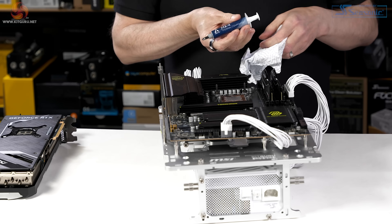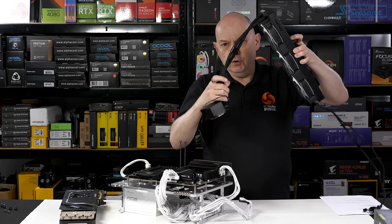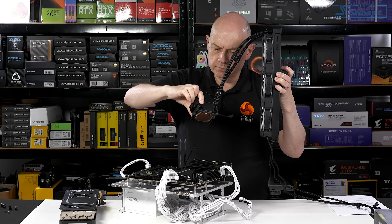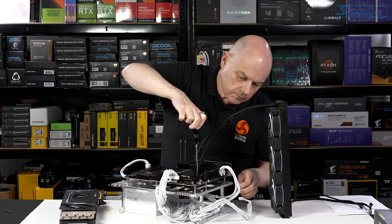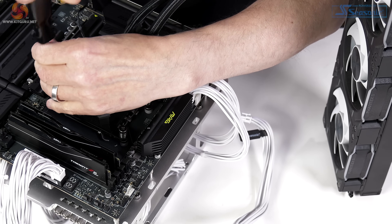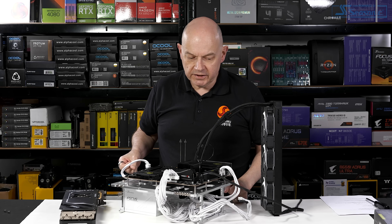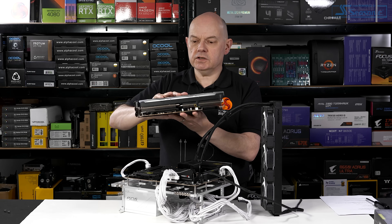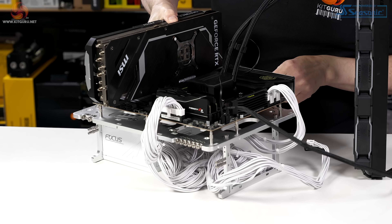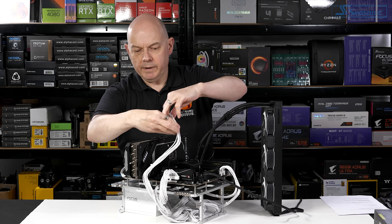We apply some Arctic MX4 thermal compound and we're ready for the CPU cooler, which is a Phanteks Glacier 1 D30 model - the fans are 30mm thick rather than the usual 25mm. We connect the pump and the fans with just one connection, since the three fans are daisy-chained together. The final piece of hardware is an MSI RTX 4090 Ventus 3X 24 gigabyte graphics card, and we connect power to it.